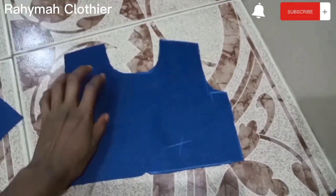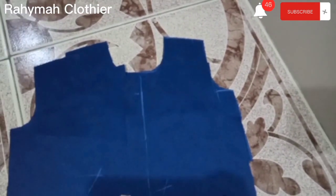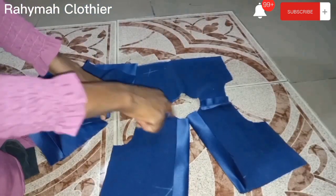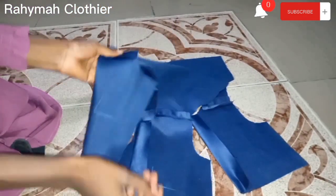For the sewing process, place right side to right side of your fabric and your lining, then join the two shoulders together with half an inch seam allowance. I've already joined mine — that's my main fabric and that is my lining.